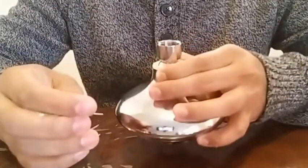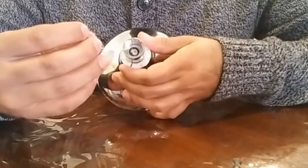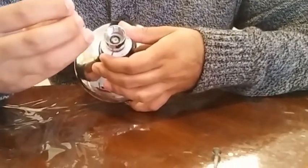And then there's the white thing — that's the flow restrictor — and then there's the black ring around it. So we need to remove the ring first and then we'll remove the flow restrictor.